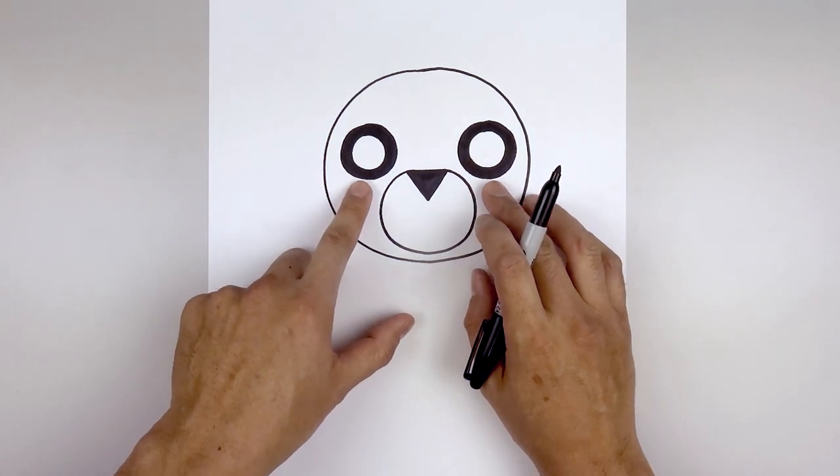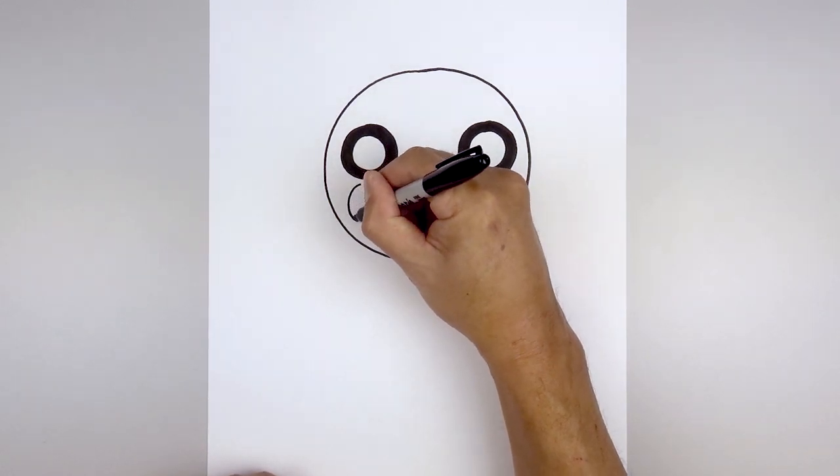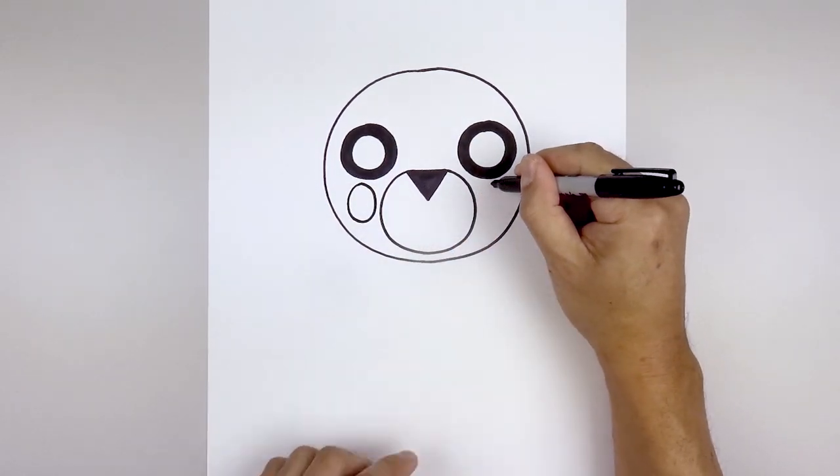Now directly below each eye we'll draw a small oval for the cheeks. Let's start on the left, go all the way around towards the bottom and then back up towards the top. Line this up on the right.